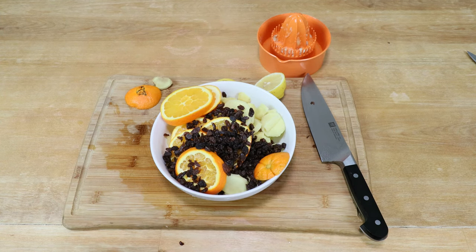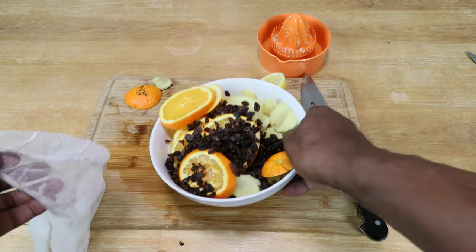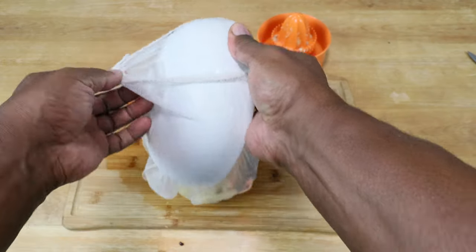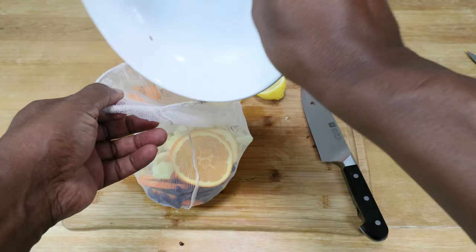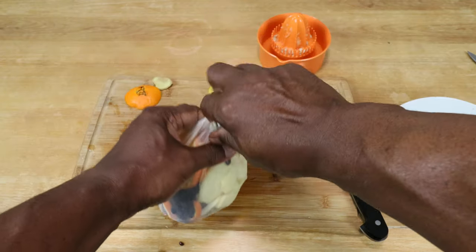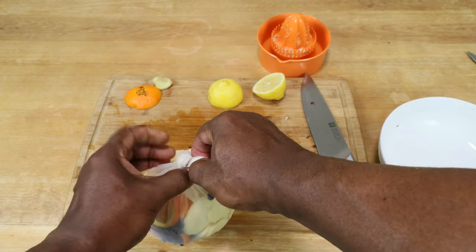Since I'm using a straining bag, take advantage of that opportunity — go ahead and put everything in the bag, then tie it off. If you don't have a straining bag, don't worry about it, just press on.